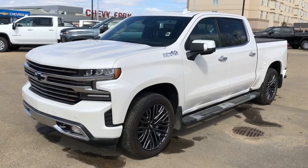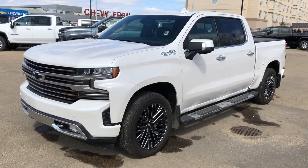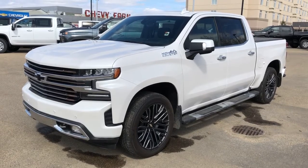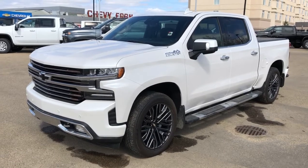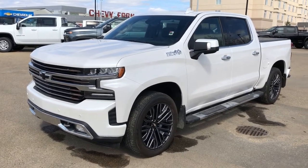Thank you for joining me for this video walk around of the 2019 Chevrolet Silverado High Country. Please subscribe to our YouTube channel for more daily Chevrolet videos, and we hope to see you at Westgate Chevrolet sometime very soon. Thank you.